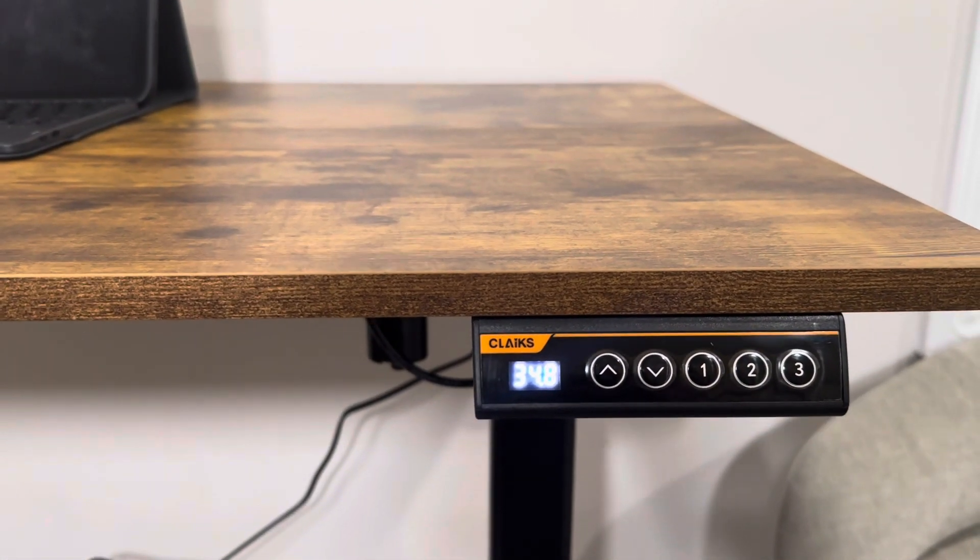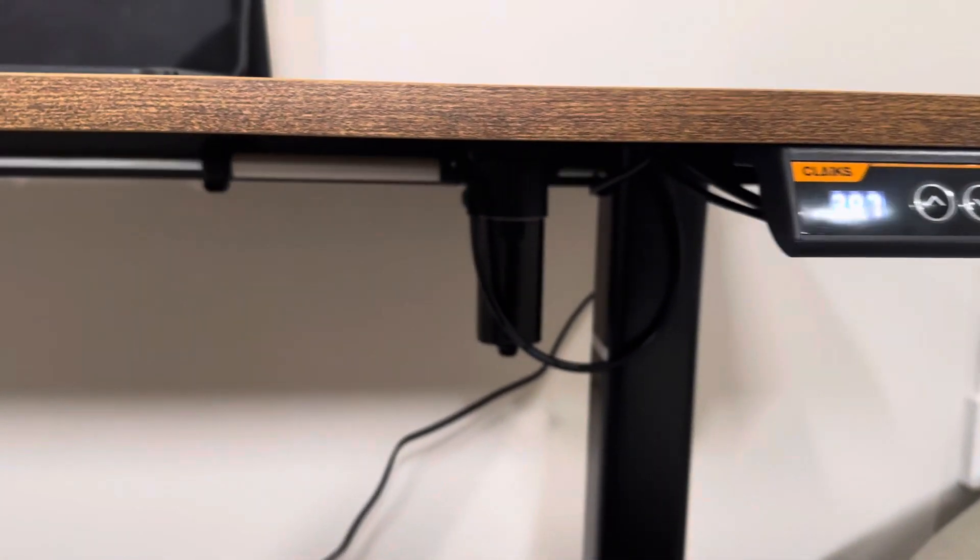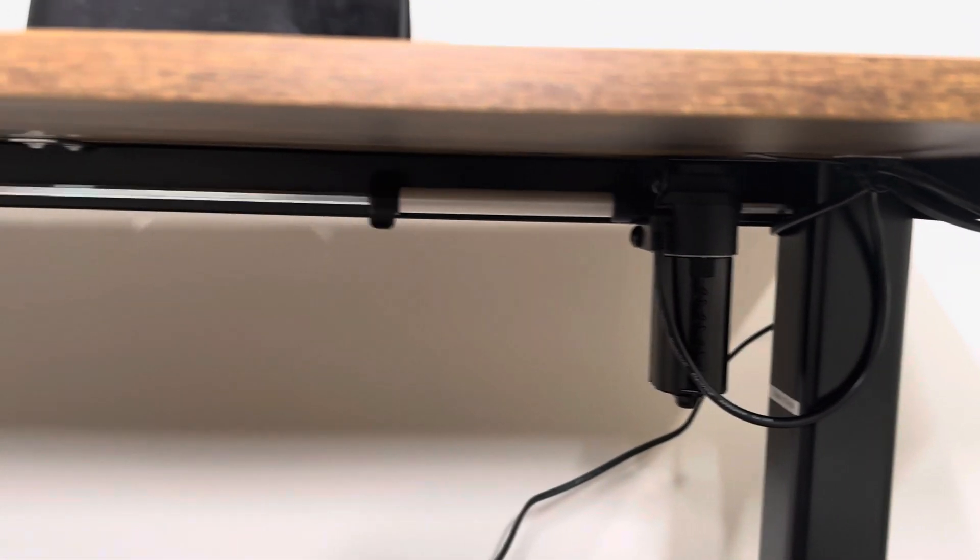You can see the numbers start to rise, which is nice for if you have a setting you really like and want to remember. It tells you the exact point you're at, and you can see as it raises, it's spinning that tension rod, raising the legs up out from inside of each other.